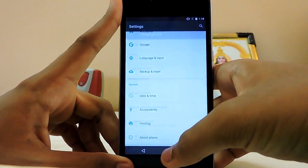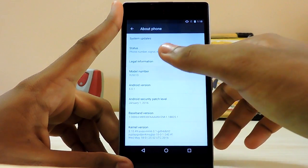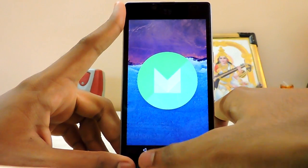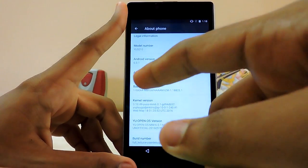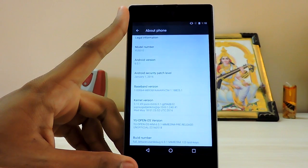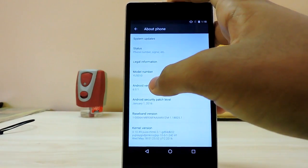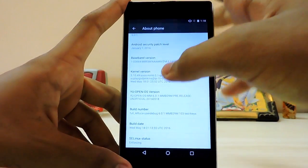Let me show you 'About Phone.' As you can see, model number Yu5010 and Eureka 6.0.1 Marshmallow from the Euphoria. The main thing — if you look at the security patch level, it's still on January 1st, which is very old, like five or six months old right now. You can already get CyanogenMod 13 nightly builds on the forum which are like five days old builds and the latest ones.